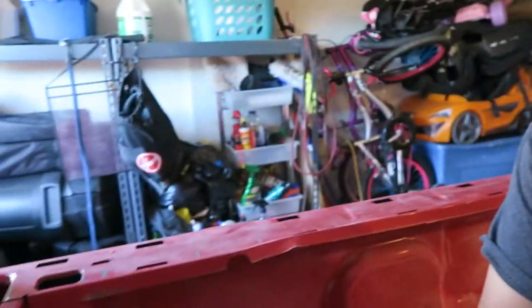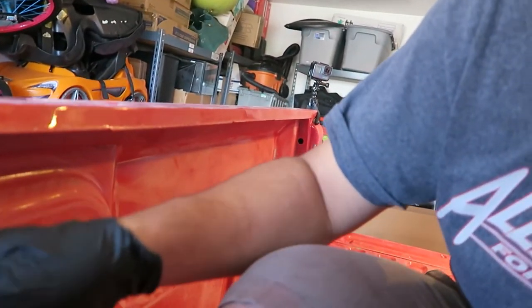I pulled the truck back into the garage in the shade. It's completely dry after degreasing. Before spraying primer, I noticed part of my bed lip is flared out — it's pushing the plastic cap out — so I'm going to try bending it back with some pliers first.